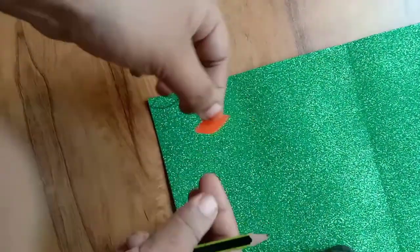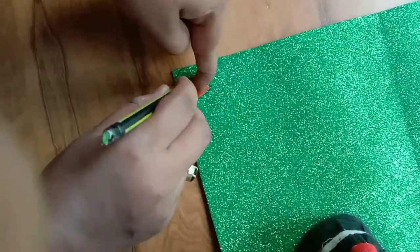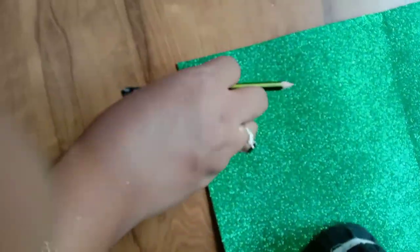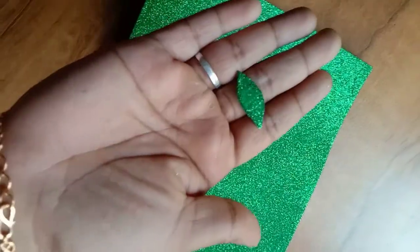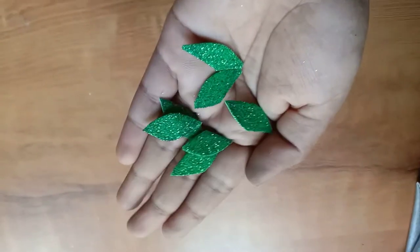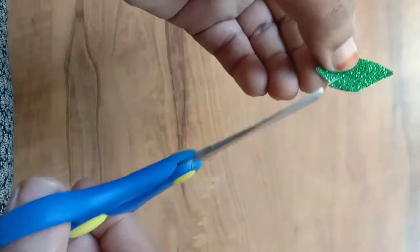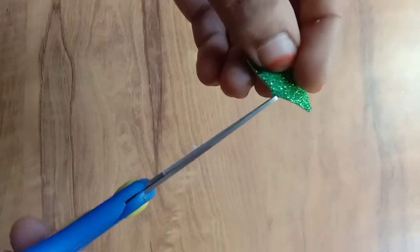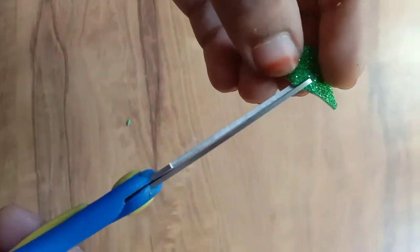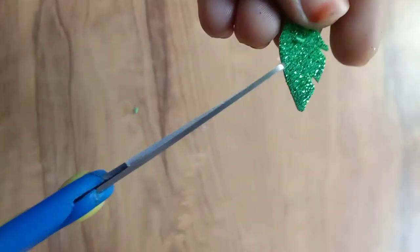I am going to cut some leaves — I am going to cut all the leaves. I am using an awl for both sides.